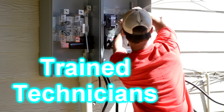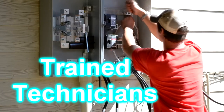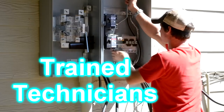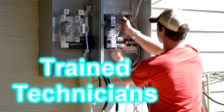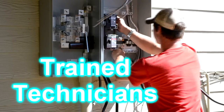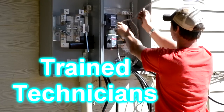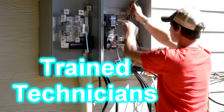Now Curtis is landing the ground and the neutral conductors into the neutral bar in the 400 amp load side of the service. He is also coating the aluminum wire with no-lox, which keeps it from corroding over time.